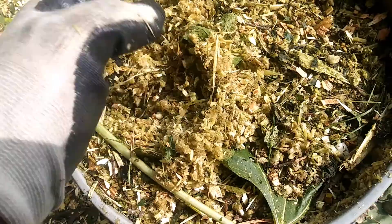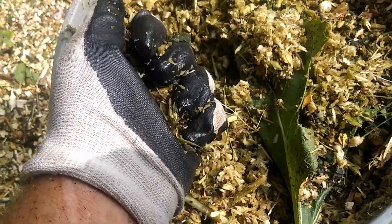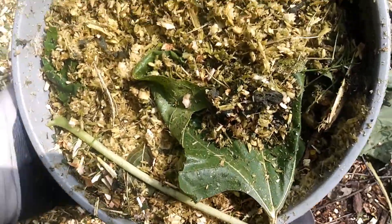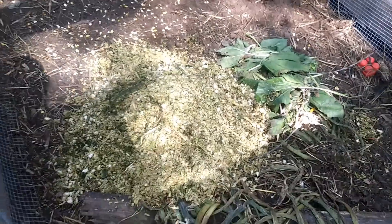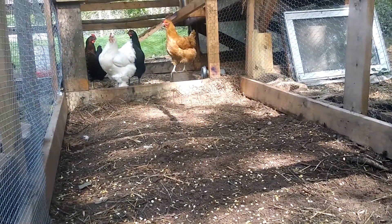Here I gathered up a whole bucket full of chopped-up stalks, some from sunflower. If you squeeze it, it's kind of oily or watery — not really sure what the texture is, but it's wet. What I'm going to do is go give this to my chickens. You could do this with any other plants — corn is a great one as well — but this video is about sunflower stalks. I'm going to dump it and wait to see how they initially like it, then come back tomorrow to see how much they ate.